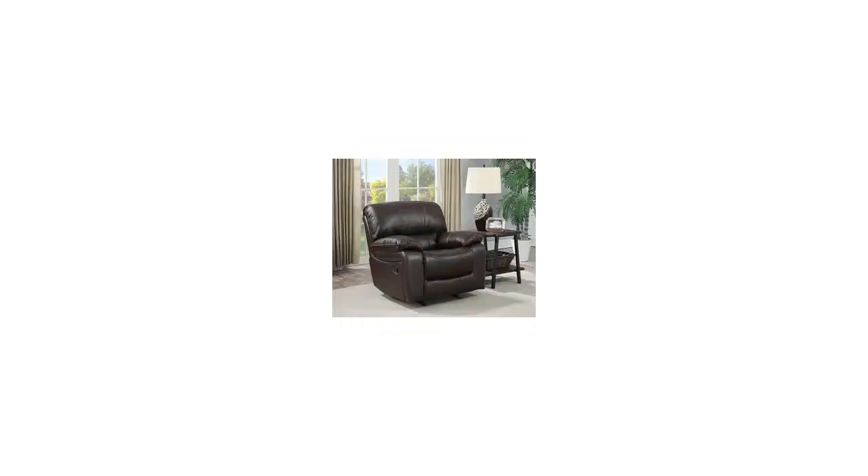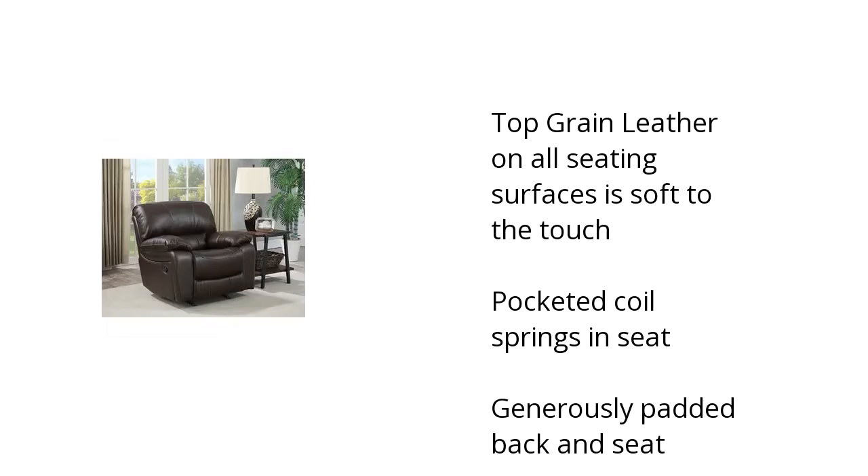Hi, I'm Kate with the Buzz Towel Marketplace. Here's what you need to know about the Redfield recliner on sale at Sam's Club.